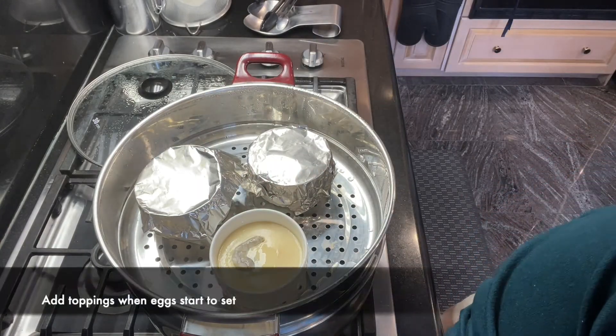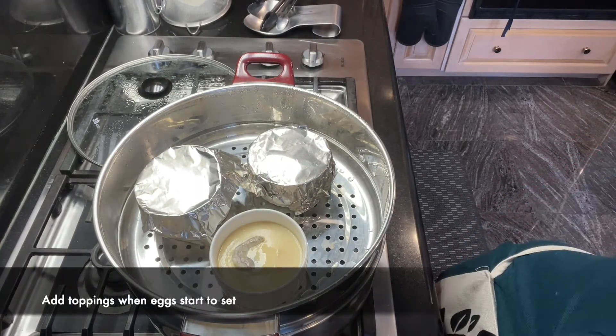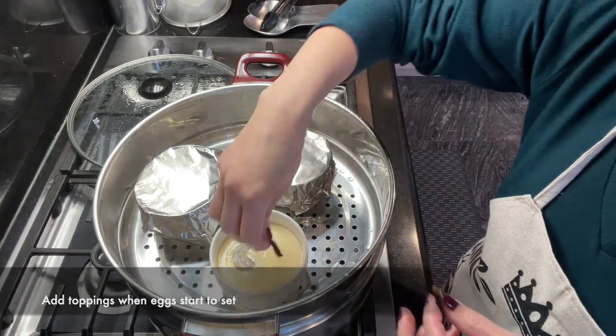Once you see that the custard has started to set, that's the time you can start adding the toppings.